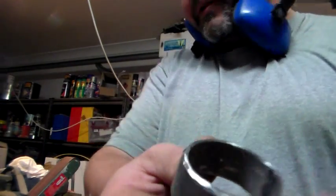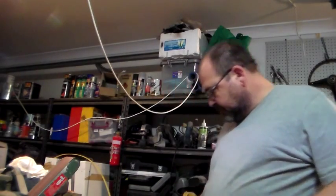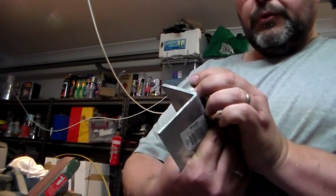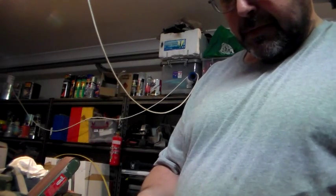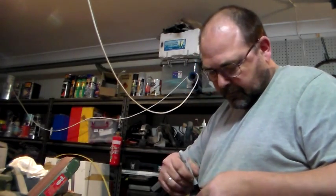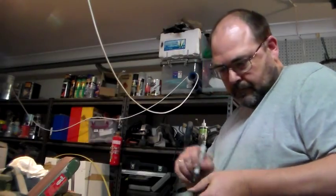Because I'm going to weld the cap on there, I'm just going to cut a piece out of this galvanized bracket here to go on top. I'll weld that together — I'll just mark that out and we'll cut that out.